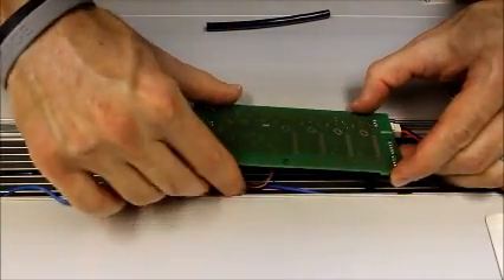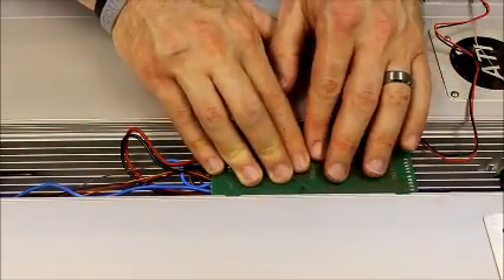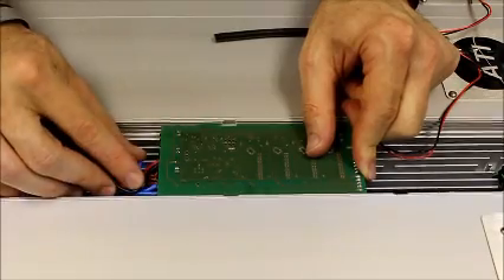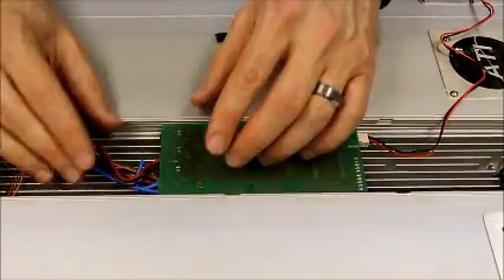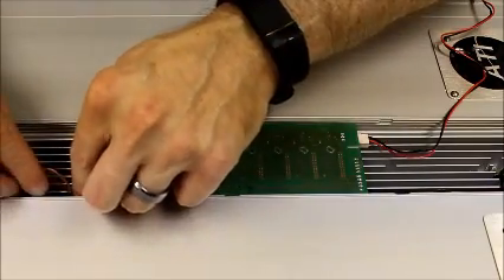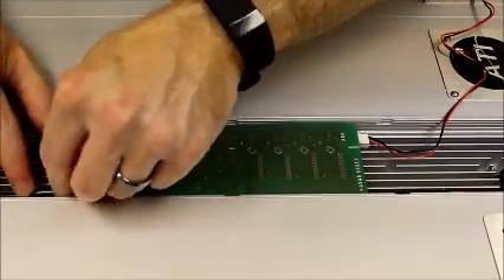Go ahead and line the KSQ up and tuck those wires in a little bit better. The tabs go into the tabs in the housing — get it all the way down. You can look at the other KSQ to the left or right to make sure you've got it lined up. Get it all the way down and then it'll start to slide once it's in the right trough. You want to slide it over about an inch to an inch and a half. Then tuck the remaining wires into the far left trough as well and use another piece of black tubing to hold that all in place.